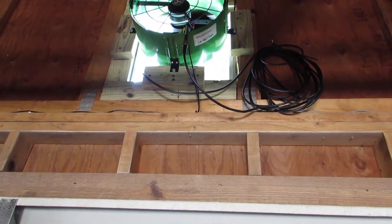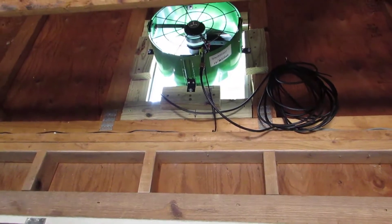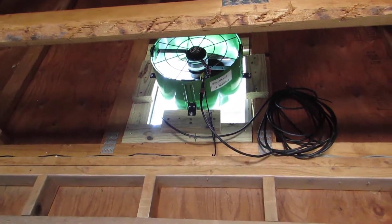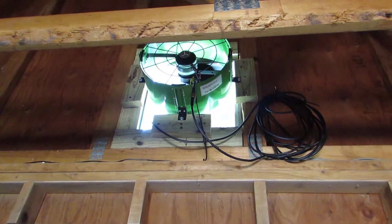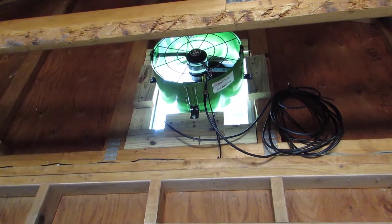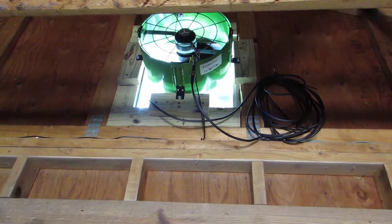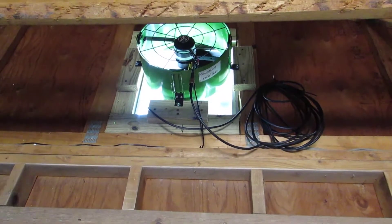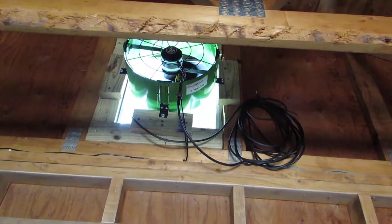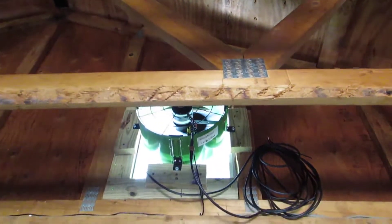The gable vent I selected was one listed as an additional purchase on the Home Depot website. It's a 20 by 20, but the inside dimensions — the hole you have to cut out for it — is actually 16 and a half by 16 and a half. And these gable joists here, they're on 20 inch centers.